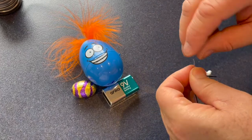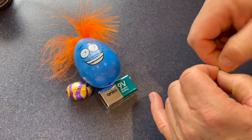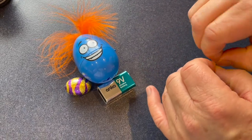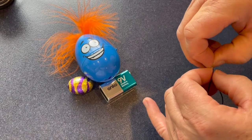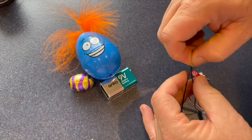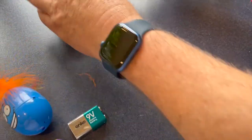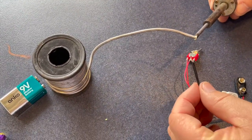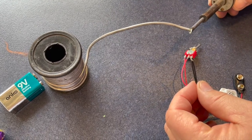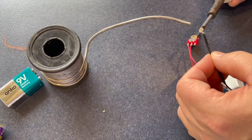Pass the second wire through the second middle terminal and do the same. Then join the two last wires together so that it completes the circuit. Now to make it a permanent connection, we get some solder with flux and a soldering iron and solder the wires together.